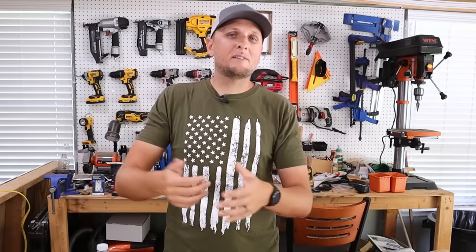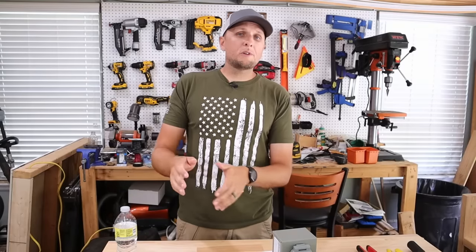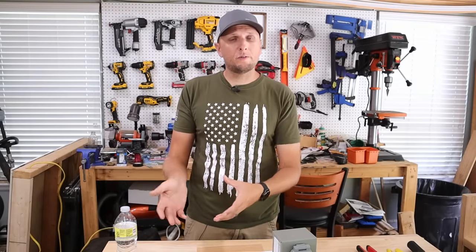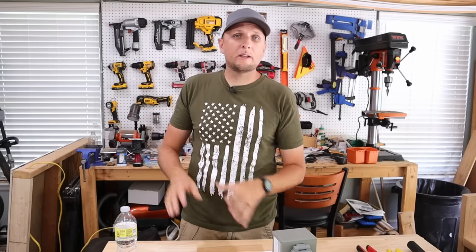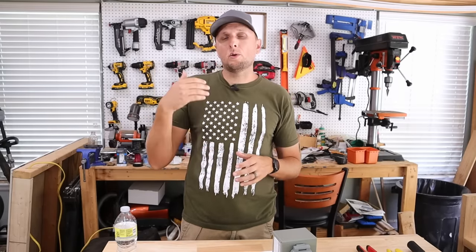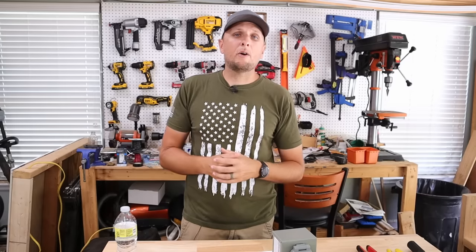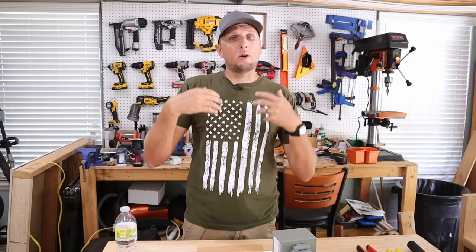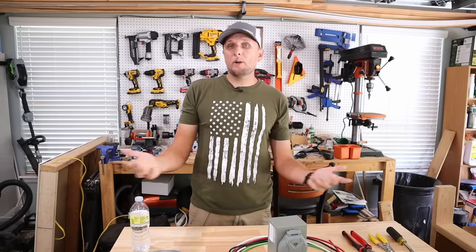If you're planning on having one of these installed on your house and you don't feel comfortable around electricity — or especially around that much electricity — then there is absolutely no shame in giving a call to your local electrician and having them come out and install it for you. That way you know it's done right and you know that you're also going to be safe.